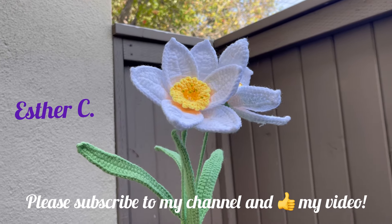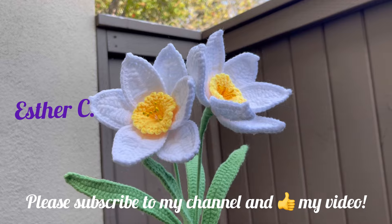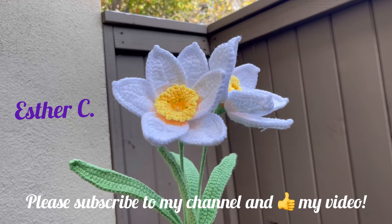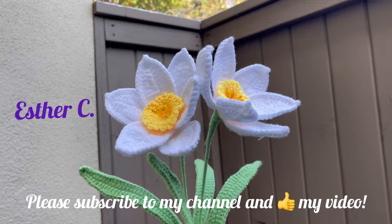Hi guys, welcome back to my channel. My name is Esther and today I will be teaching you how to make these beautiful flowers. I will tell you step by step how you can make them. They are very easy and simple to make.